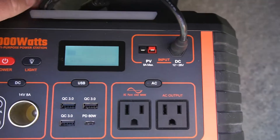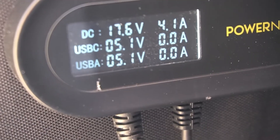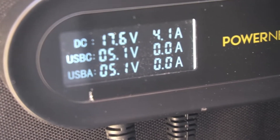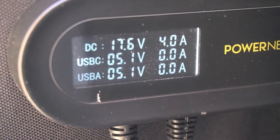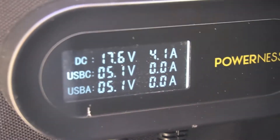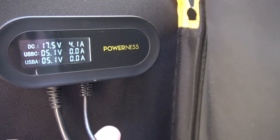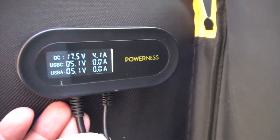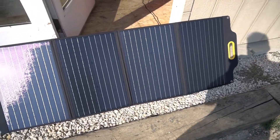This was just before sunset, so it was a bit in the evening. One really cool thing about this solar panel is it comes with this display — you can see I'm pulling 17.6 volts at 4.1 amps. It also has a USB-C port that you can plug other things into, and it shows the voltage coming out of that, which is something unique I've not seen on any other portable solar panel.